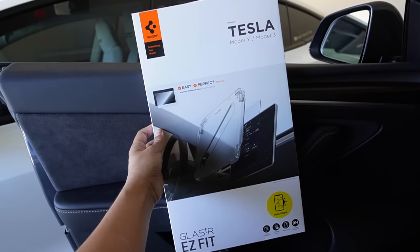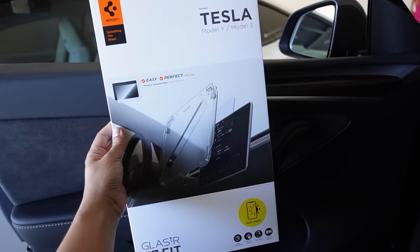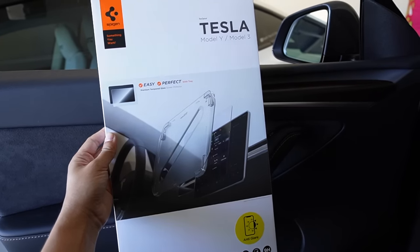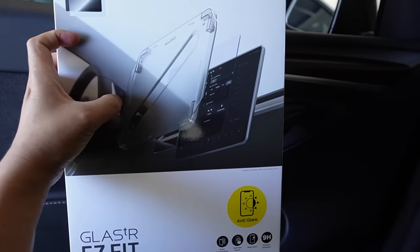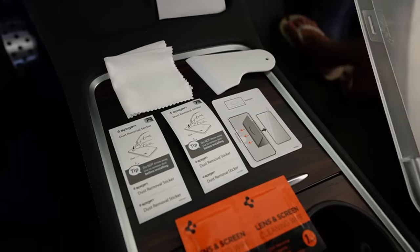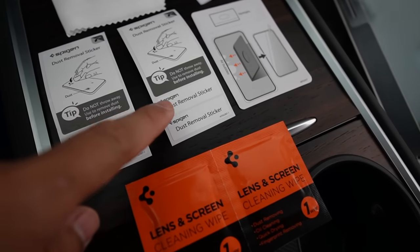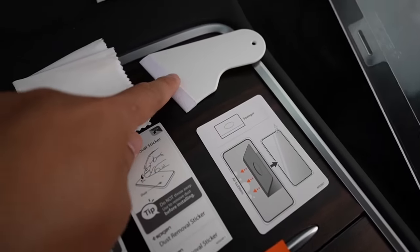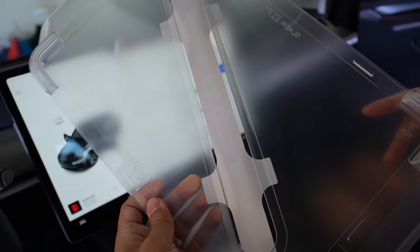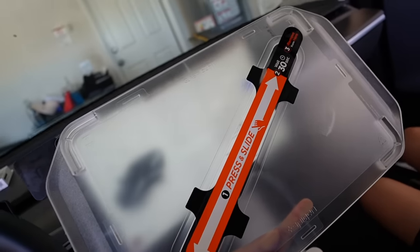The first accessory I want to show you is really essential in my opinion — this is the Screen Protector from Spigen. It has a really easy installation guide. In the box came a cleaning wipe, a bubble removal sticker, a squeegee, a cleaning cloth, and the main screen protector with the easy install guide.